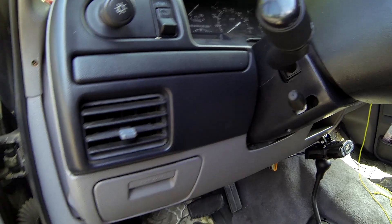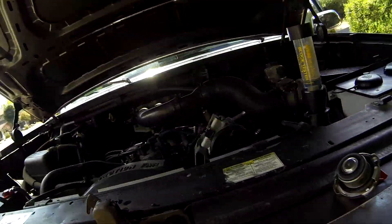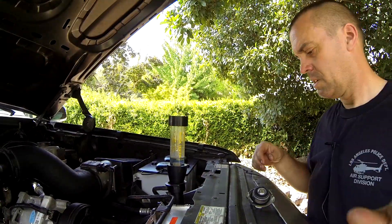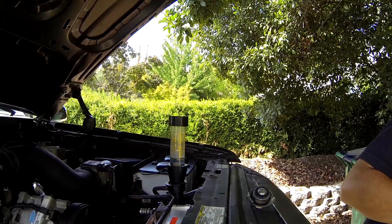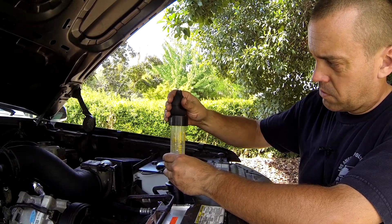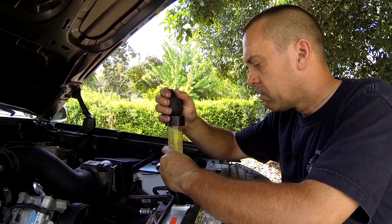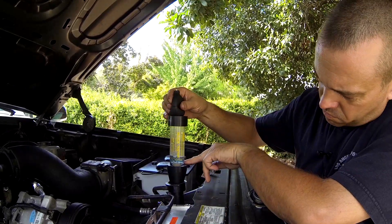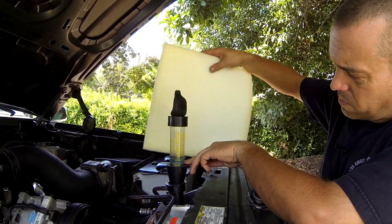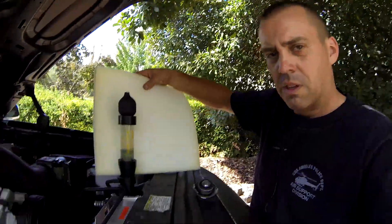I really hope we don't have a problem. I'm liking what I see. Not sure if you can tell, but that is solid blue. No yellow.